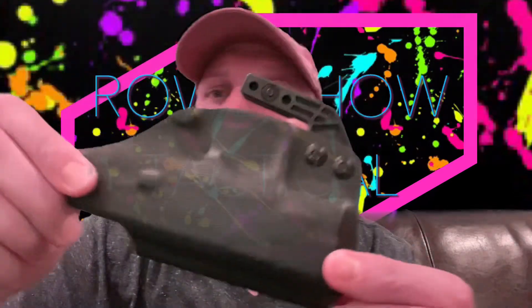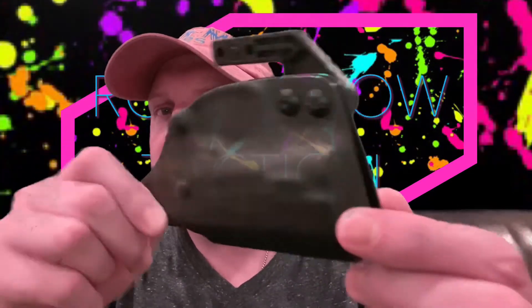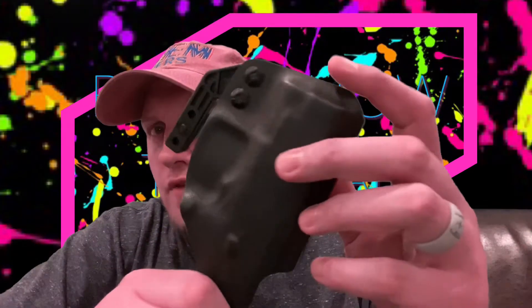This holster is from a company called Pine Tech — this is the compact holster for the Beretta APX Carry. Let me show you some details and designs. Everything's really well rounded off and polished; there are no real sharp edges at all.